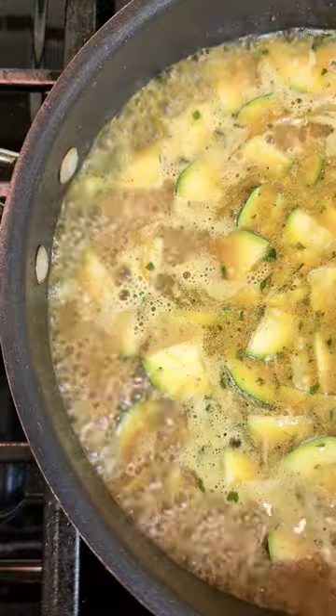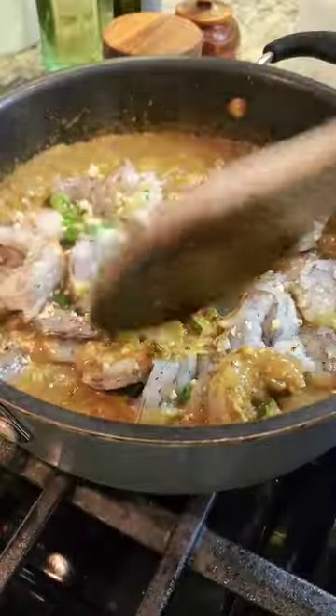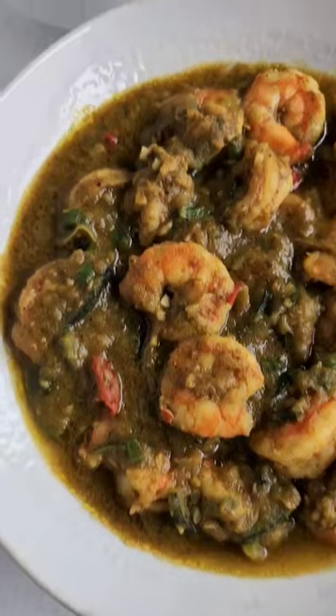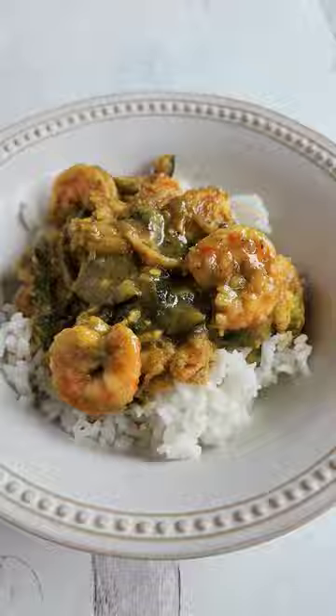I let it simmer until the sauce thickened and the zucchini was tender, then I added the shrimp. I gave it a good mix to make sure the shrimp was covered with all that goodness and allowed it to simmer. I added a little extra salt, then served it over rice — and this was so good.